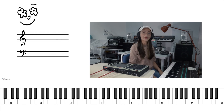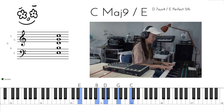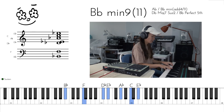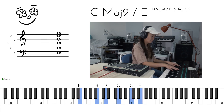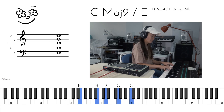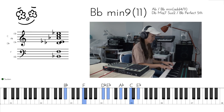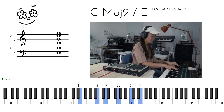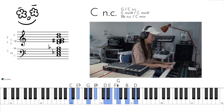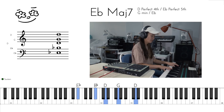Let's go through the whole thing together again from the start. One. And then we go. I will see you next time. Bye.